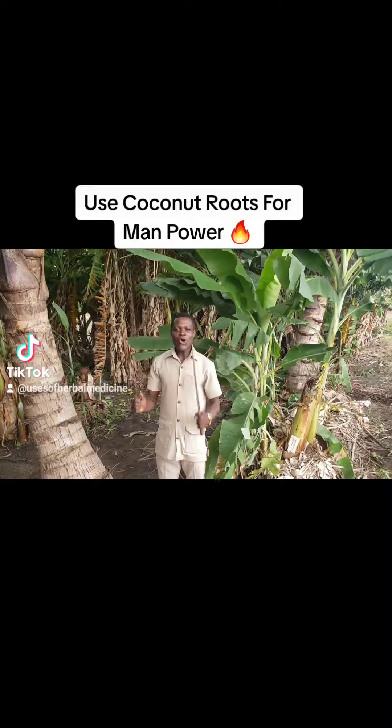When you use it, it's human power — all kinds of sexual weakness. Within three days, you start seeing changes. It also gives instant energy. This is the coconut plant. It's just as simple as it is.